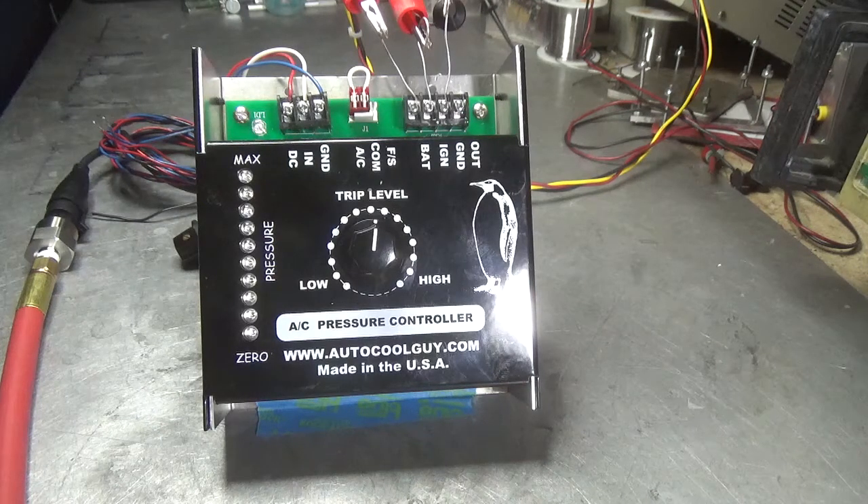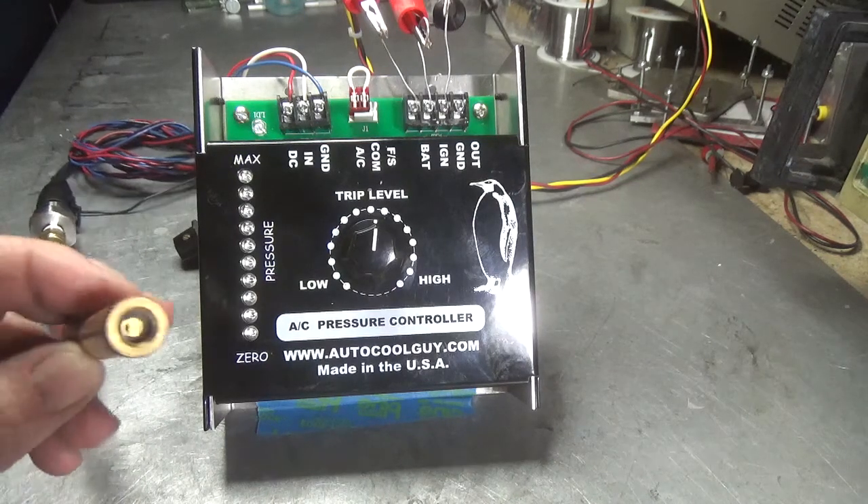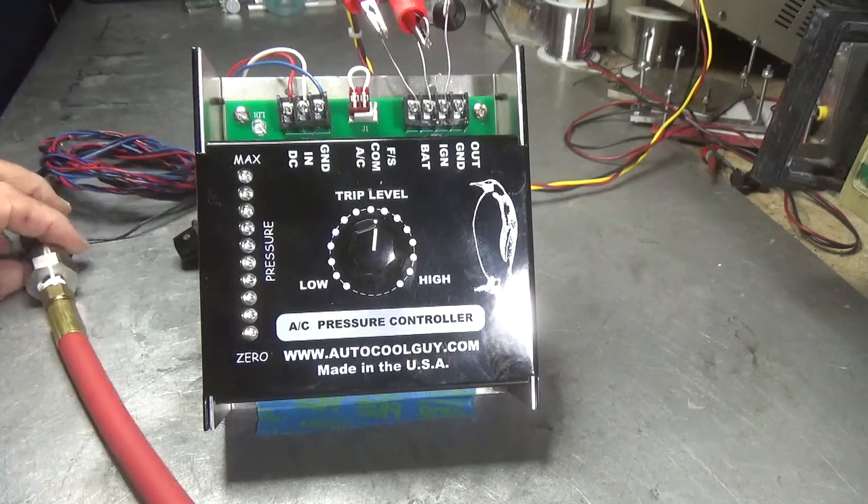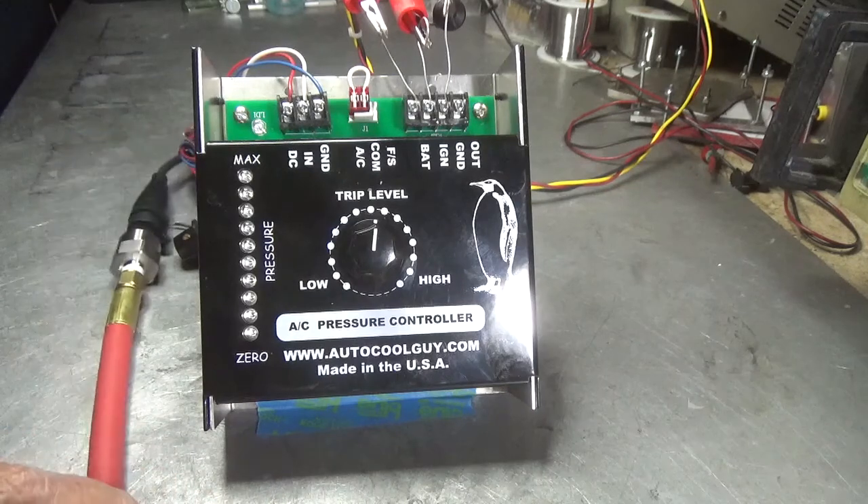It gets like 120 in the shade in those areas. So we finally figured out that we can use a Schrader valve on the high side of the compressor and then with a pressure sensor we can do some magic.